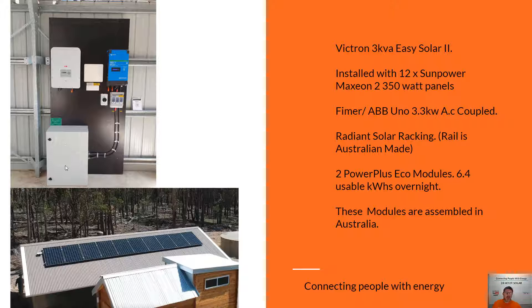They're paired up with these Power Plus Eco batteries. In this system the customer has got two of those, which gives them almost six and a half usable kilowatt hours overnight from the system.